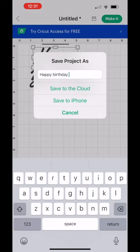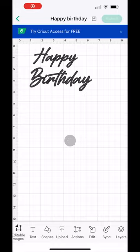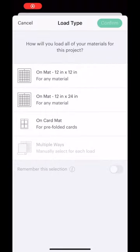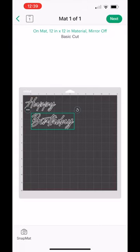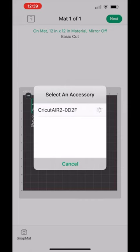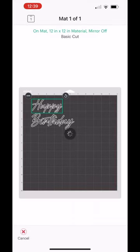Next, select 'Make It' at the top right. For this project I am going to use my 12-by-12 cutting mat, so I will select the first option. Next, position your words how you would like for them to be cut. If you have not connected to your Cricut machine, it will prompt you to do so.